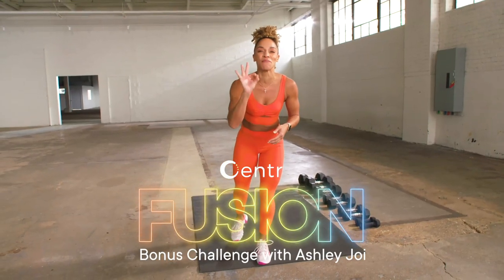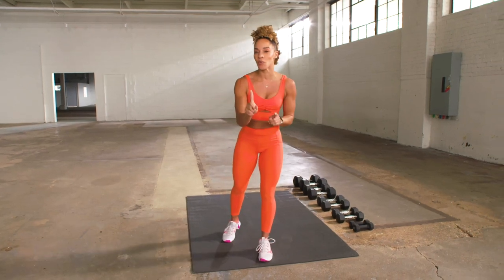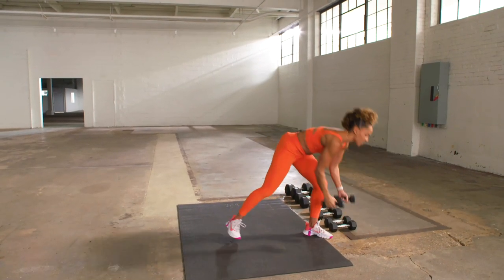Hey Legend, I have a three-minute dumbbell challenge coming your way. You can use one weight or you can change weight, just follow me. Go ahead, grab your weights.